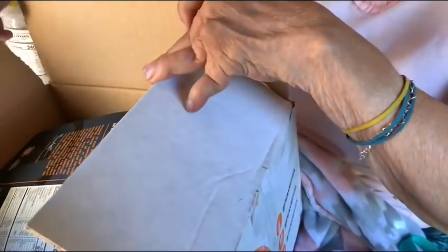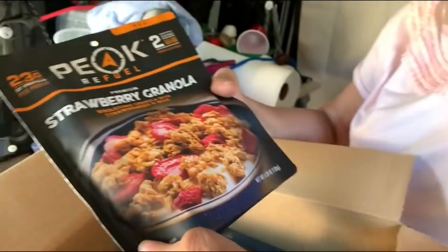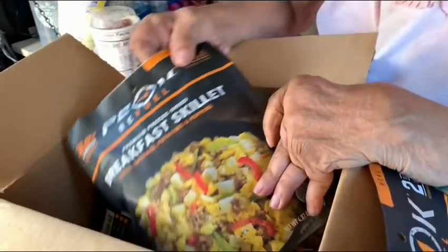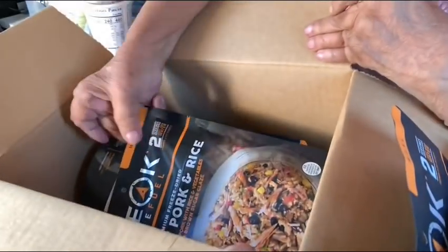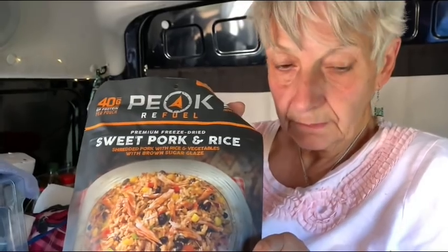What's in there? Let's see. Oh my, lots! So we have strawberry granola — that looks really yummy, I usually buy that kind of cereal. We have a breakfast skillet, that looks really good. Then we have sweet pork rice — oh, and I love fried rice, that's going to be good.